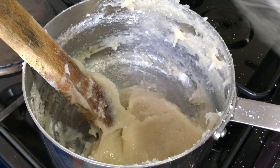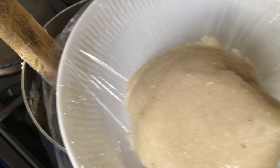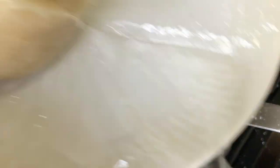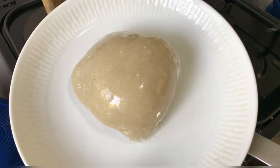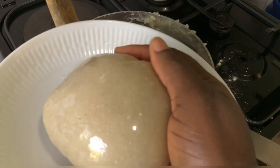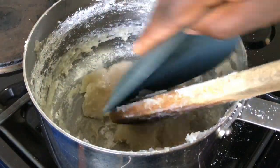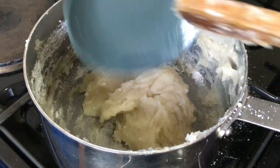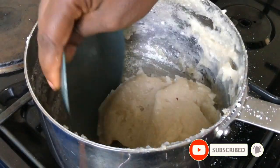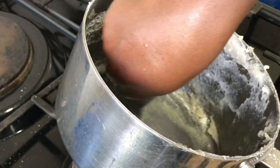Otherwise, if the consistency is okay by you, you're free to remove it from the pot and enjoy with any soup of your choice. Look at the amala — it looks so nice. I love the texture; it is smooth. You can enjoy this the same way you enjoy the regular brown amala or amala dodo. You can have it with soups like egusi, ewedu, or bitterleaf soup, even ogbono — just treat it the same way you would treat amala.